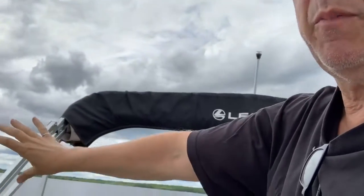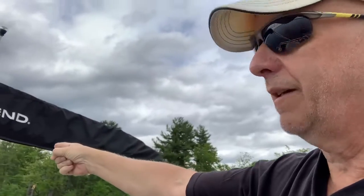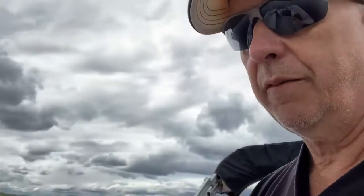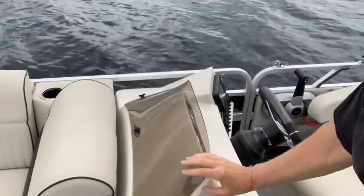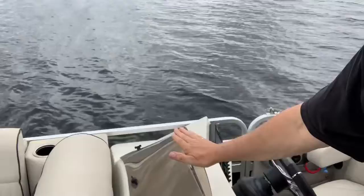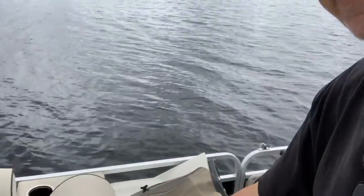One more thing I forgot — the white light is for navigation, and the bimini actually extends all the way from the back right past the captain's console. There's also a windscreen for the console. It's a pretty long bimini. The only other bimini I can think of is Bimini Cricket!